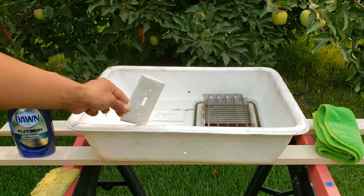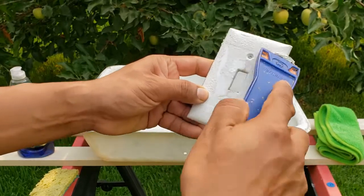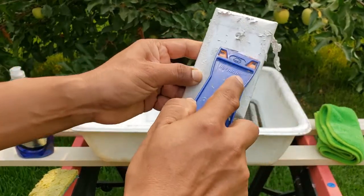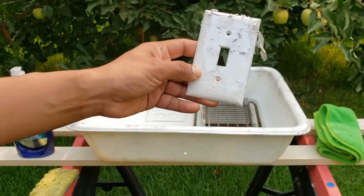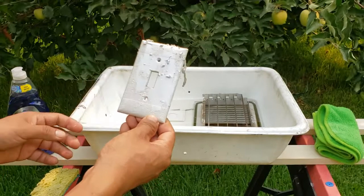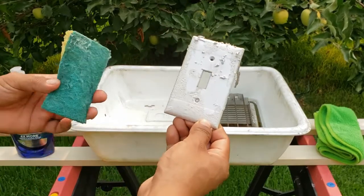After an hour, look how easily the paint strips off. Don't use a metal scraper on plastic — I had a Permatex plastic scraper from a previous project. Wash the item thoroughly with dish soap and a sponge.